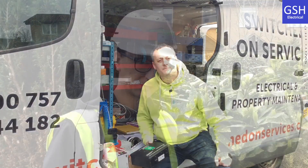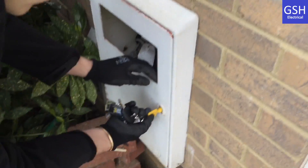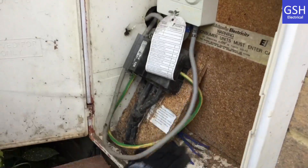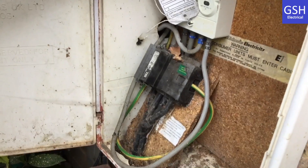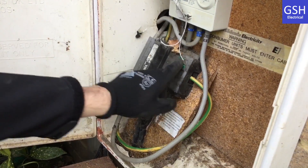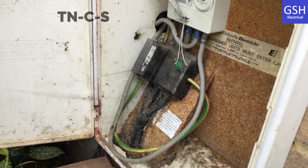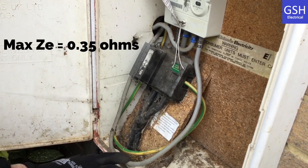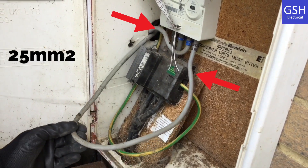Mark can have a look at the earthing arrangement for me now. If you want to open the meter box up, let's see which earthing arrangement we've got on this install. As we look in here - just move that tag out of the way - can you name the earthing arrangement for me? This is a TNC-S earthing arrangement. Good. The maximum external earth fault loop impedance for the installation is 0.35 ohms.